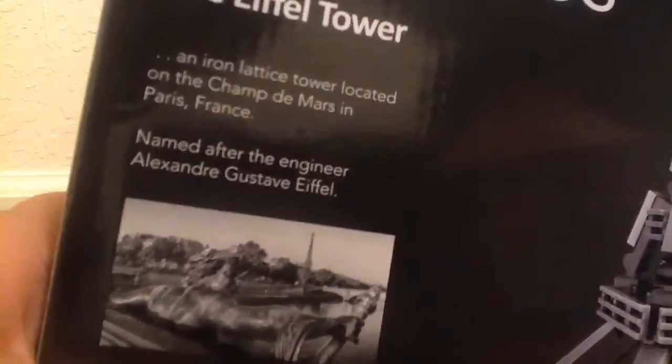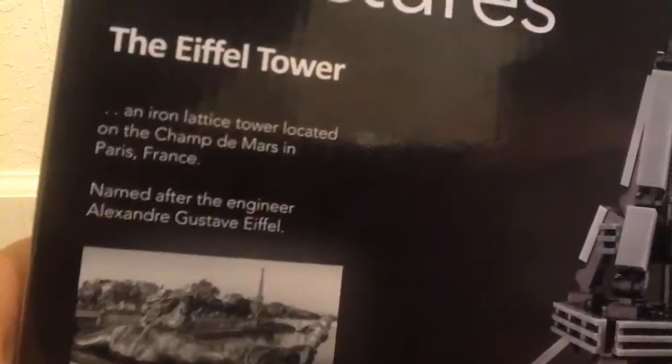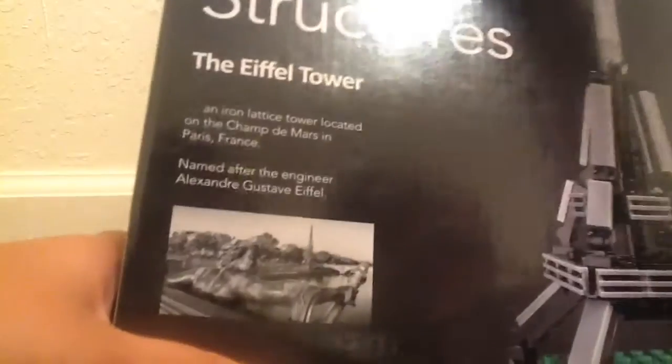So this is the back of the box. That's the back of the box — that's the recreation. So that's the Eiffel Tower. It was made in Champ de Mars in Paris, France. It's an iron lattice tower located there.